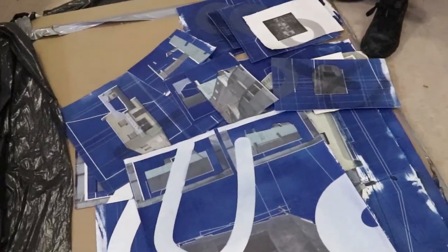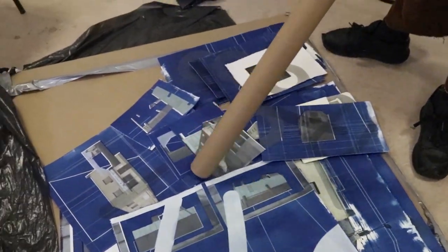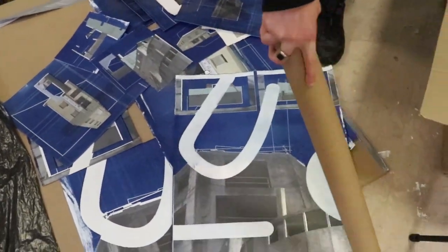The blue here — it was kind of used for blueprints back in the day, like old blueprints, architecture-wise. Yeah so it kind of relates to your work doesn't it? Yeah it does, very much so.